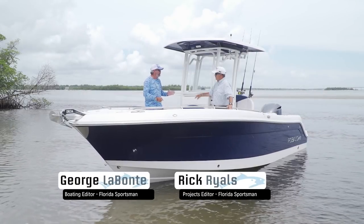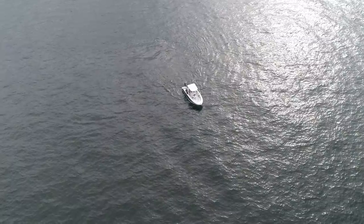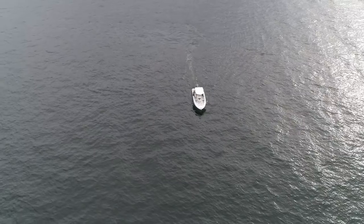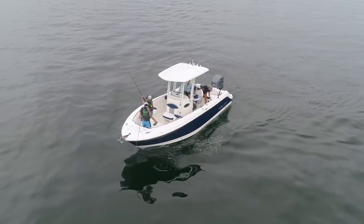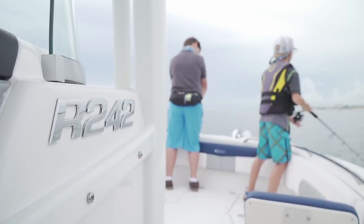Hosts George Labonte and Rick Riles take us through the R242 Explorer. The Robalo R242 standard model is a more sport-oriented, less frills fishing boat, but the Explorer is an entirely different animal. After spending the morning on this boat, it's the kind of boat you'd love to have your kids grow up on.